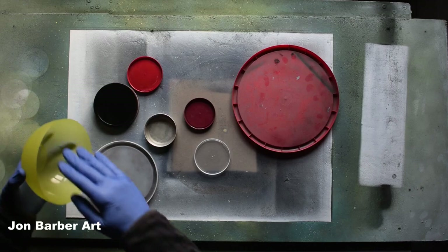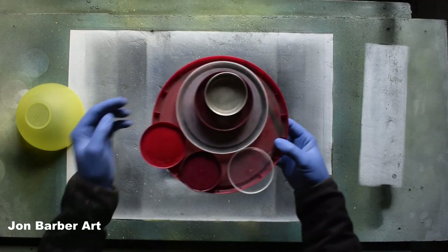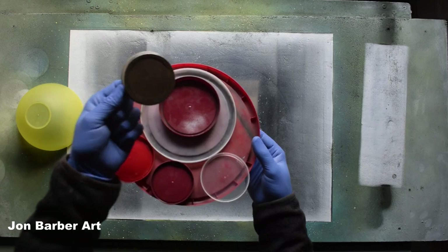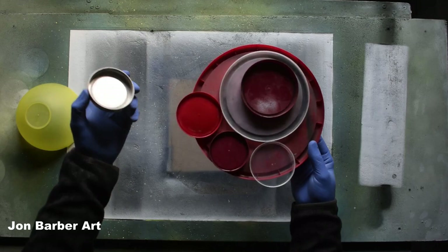I'll set these to one side for a minute. You've also got metal lids here — these ones are plastic. The majority of the lids I use are plastic; I have the odd metal one that I use sometimes. It doesn't really matter if you use plastic or metal.